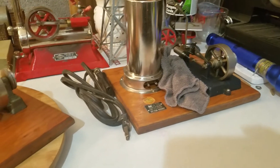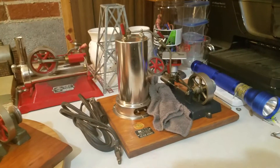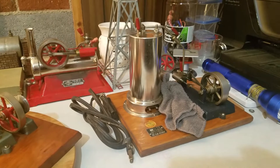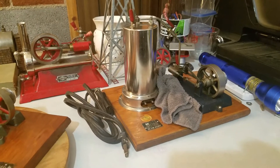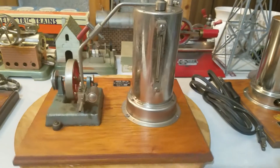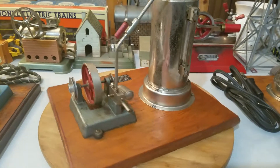That one right there is the Jensen Model 30, from around 1954 I'm guessing. I've actually got one of each of the verticals in my collection here at Steam Engines USA, but this one I just ran across — pulled it out to take a look.